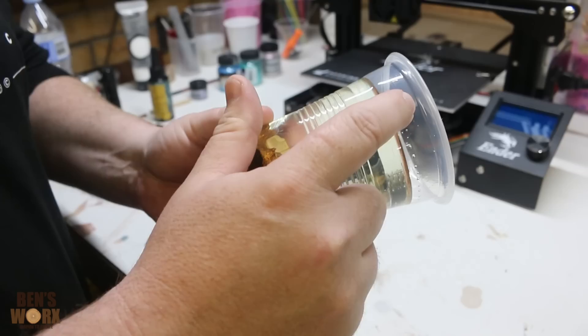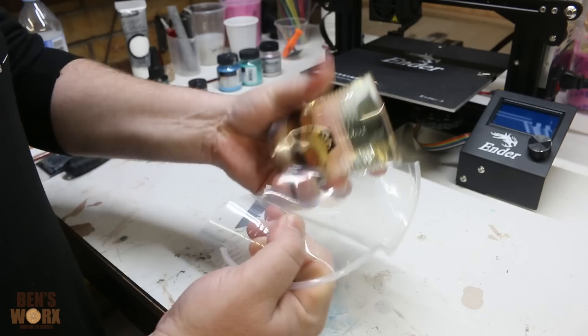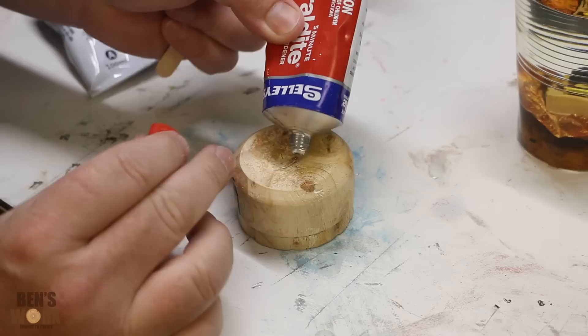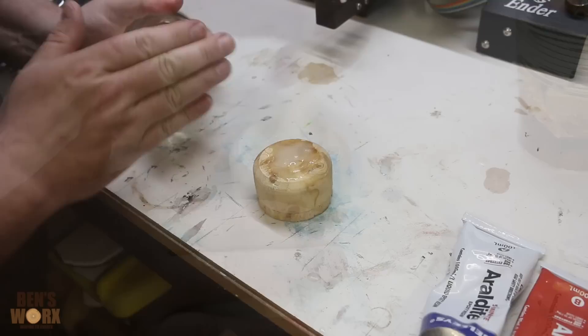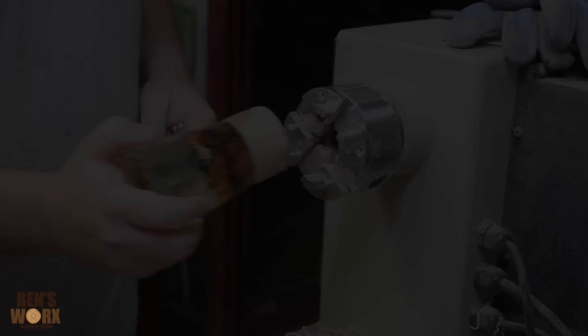I've just pulled this out of the pressure pot and you can see we've got a really nice clear casting. I'm just going to cut the cup off now, then sand the bottom down and get it ready to glue to the waste block. Now I'm just going to go sand this bottom off. That's all nice and flat — now I'm just going to use some five-minute epoxy and glue it to the waste block. I'm going to let that sit overnight so I can turn it tomorrow.